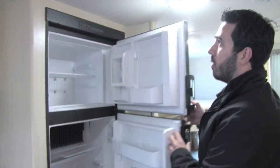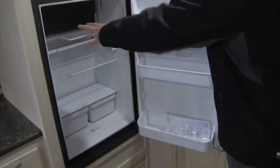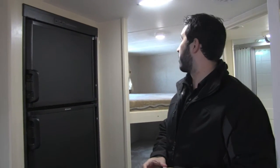There's a fridge freezer combo right here. You have plenty of space with a nice cut-out in case you have a half gallon of milk or something like that. This is going to run off both LP and electric, and it's also going to have automatic switch over.